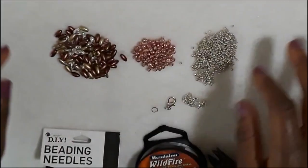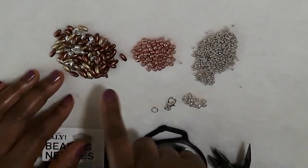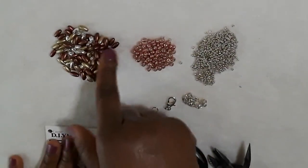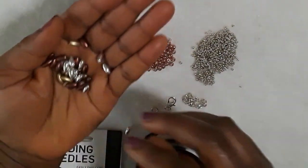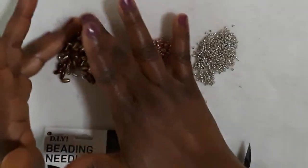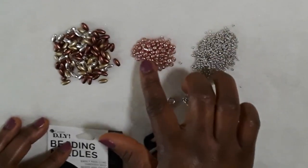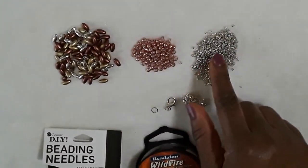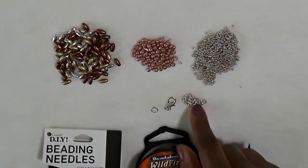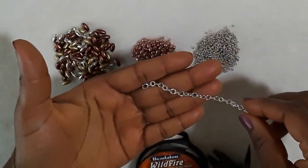These are the materials I have for this project. I have rice beads — multi-colored — and this is how they look, very very beautiful. I also have copper and 6-0 seed beads, and this is 11-0 seed bead in silver color.